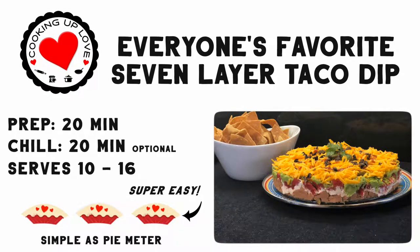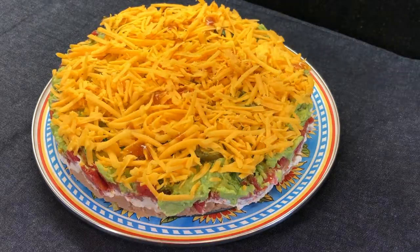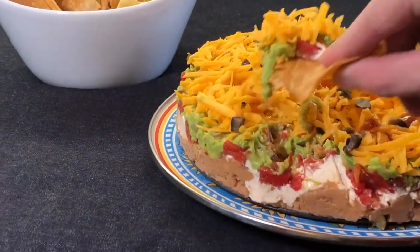Like this festive taco dip that's layers of flavor. And this is a great party dip — everyone loves it. Let me show you how to make it.